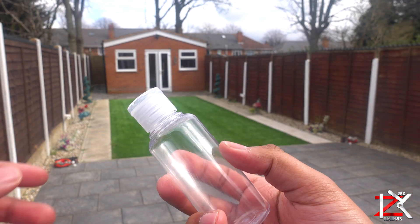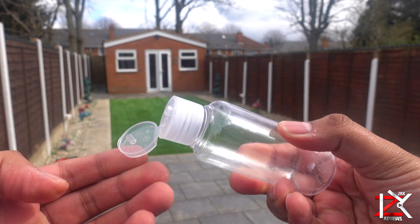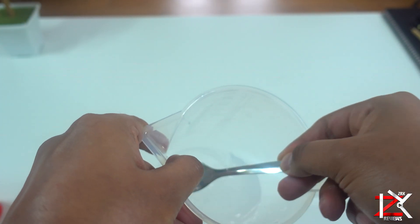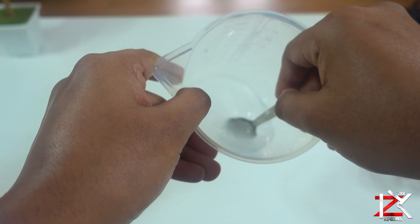Get yourself a travel lotion bottle that is secure and you can easily squeeze out the sanitizer. Now, a simple procedure to follow — I did try the bowl method and it's time consuming, stirring and trying to get the right texture, so I just gave that a miss.